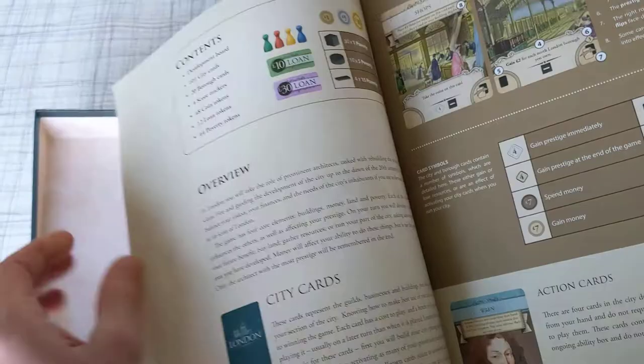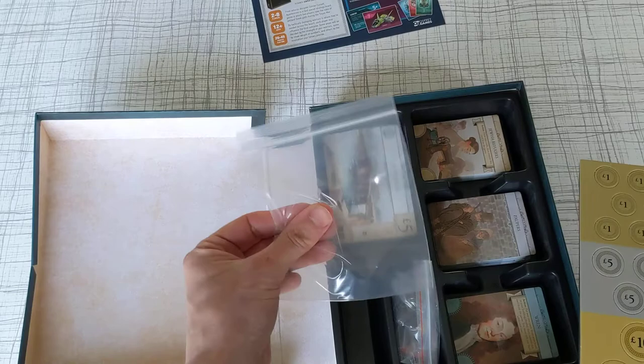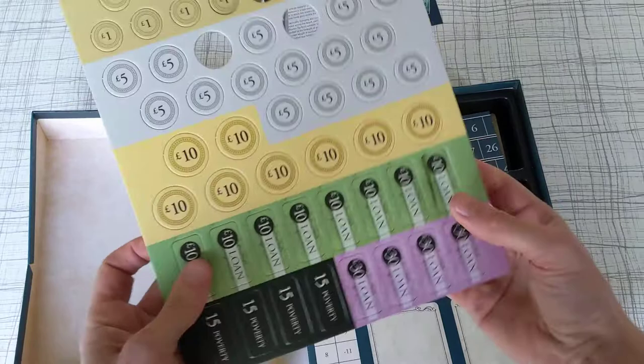It looks nicely presented, good quality prints, nice artwork, looks simple. Nice little baggie there to put the tokens in. Let's see how these pop out — yeah they pop out fine, no paper left over.